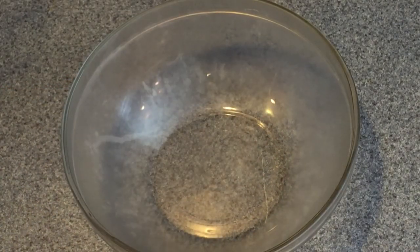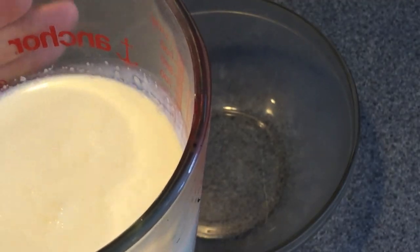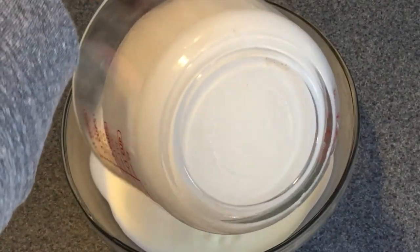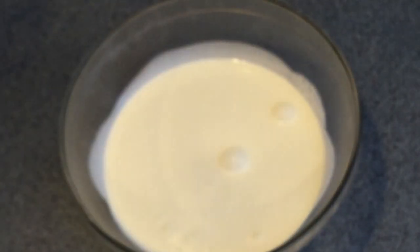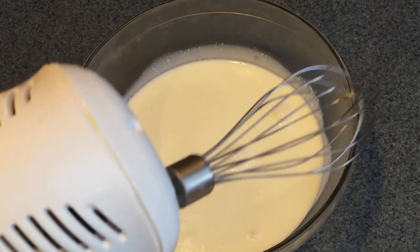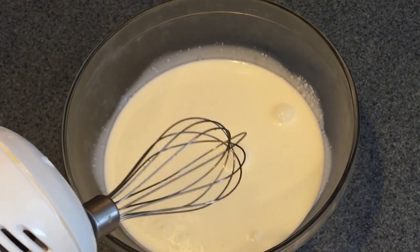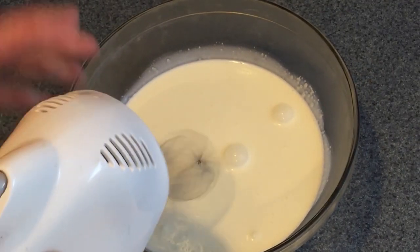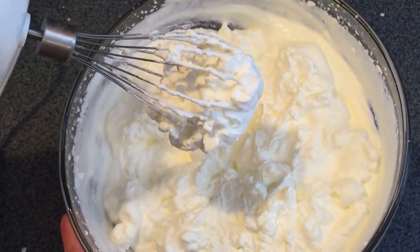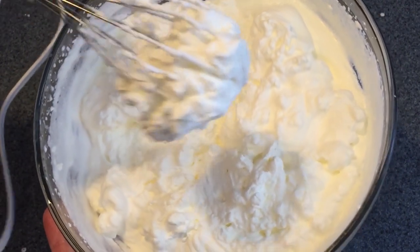Next, in a chilled bowl — just throw a glass bowl into the fridge and chill it for a bit — put your two cups of cold whipping cream and with an electric mixer, mix it until it forms stiff peaks. You can do this step by hand, but it's going to take a really long time, so I do recommend using an electric mixer. You want a good stiff peak — don't churn it so much that it turns into butter, but it should stay on your whisk quite easily.